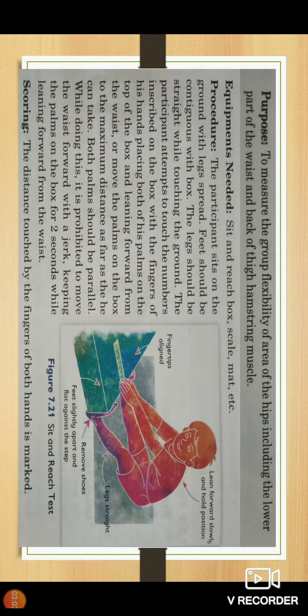The equipment needed for the sit and reach test includes a sit and reach box, a scale, and a mat.